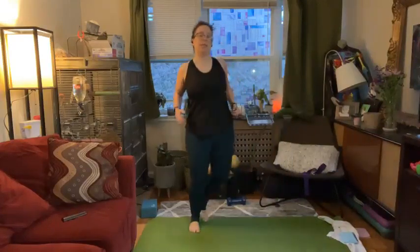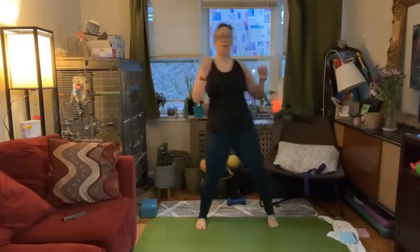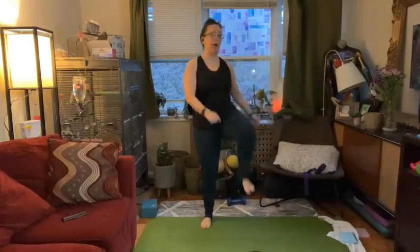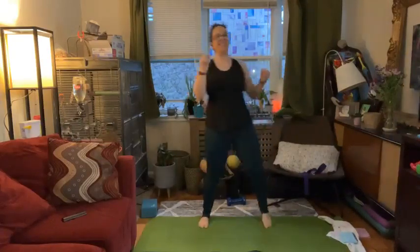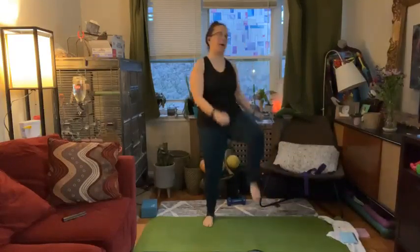Let's change it up just a little bit and add a knee drive in three, two, one. So just driving that knee up, reaching hands down to the floor. You can use your exhale — we're starting to warm up our abs. Let's get eight more on each side: seven, six, five, four. Using my breath each time that knee drives up. Last two, one. Awesome.